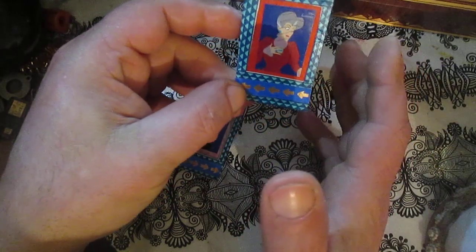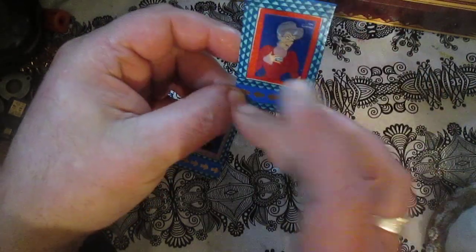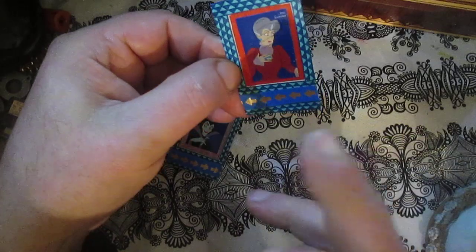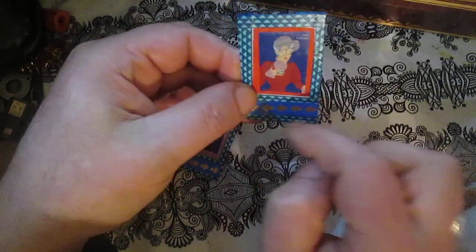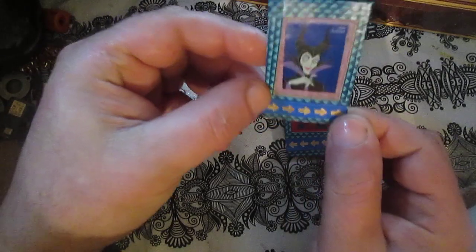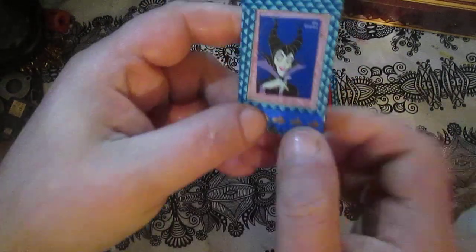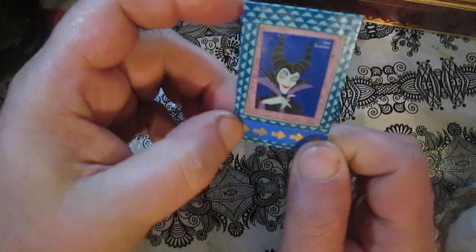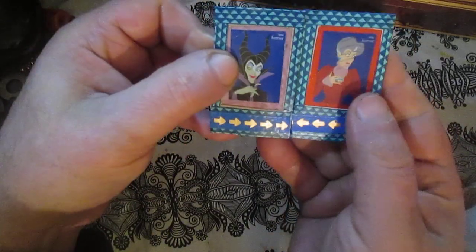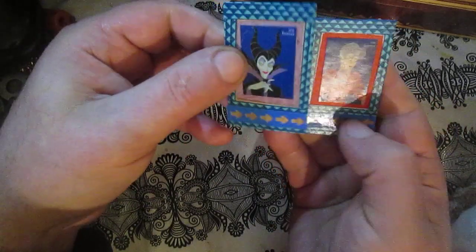I use washi tape to decorate, just because this frame was white and I thought it didn't exactly need to stay white. So I use washi tape to decorate the frame. This one is similar, but here I use some craft paper — a scrap of craft paper — and washi tape from Mona's envelope.